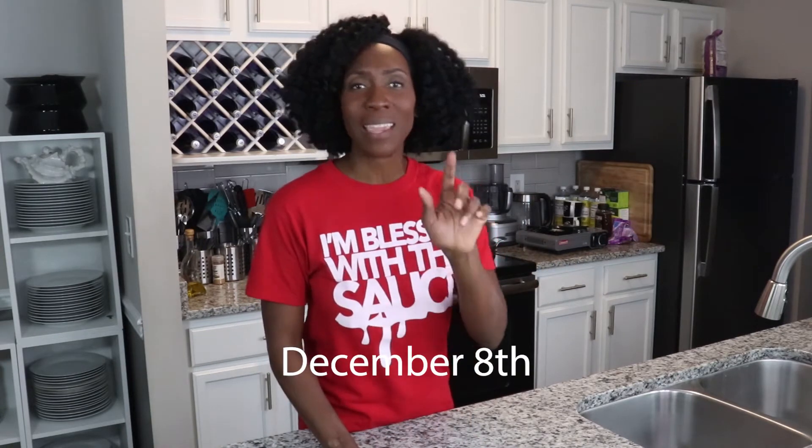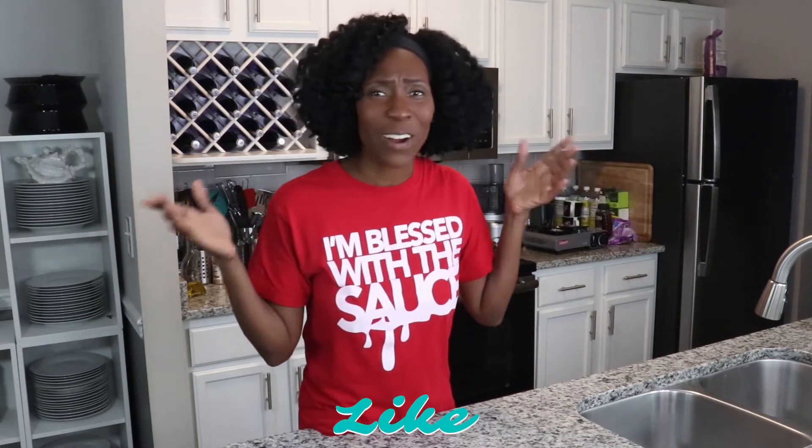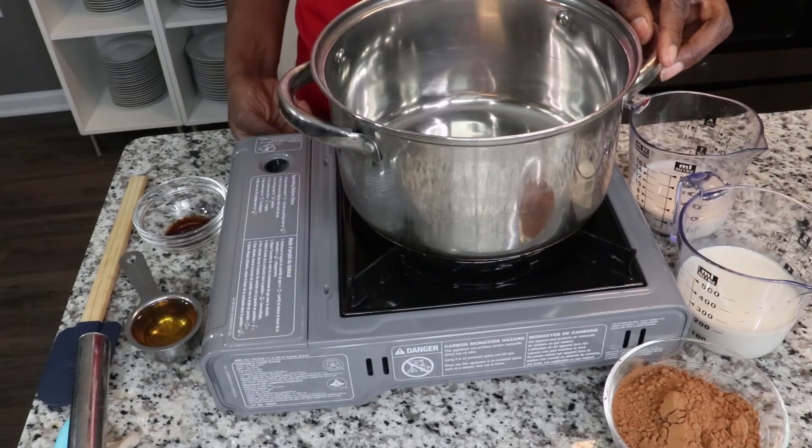Hello there, welcome! We are on day eight of our 31 days of recipes throughout the month of December. It is December the 8th and today I will be making my grandmother's hot chocolate — I am trying something old and bringing it into the new. We are going to get started with this recipe right now.